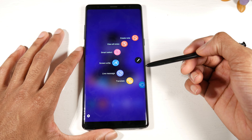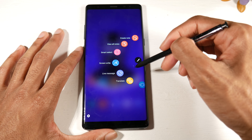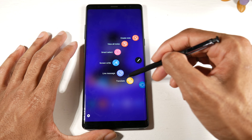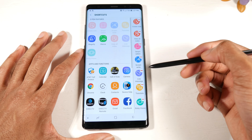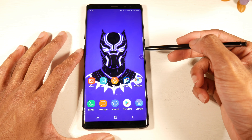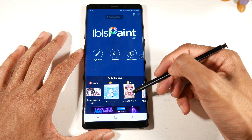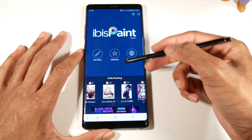As soon as you take the S Pen out you get the pop-up window with all your options — create a note, smart select, screen write, live message, translate. When you get close to the screen there's a little hover dot which is really cool. You can add shortcuts for any application. I downloaded a digital drawing art app and you can see artwork people have drawn on their phones — pretty impressive.